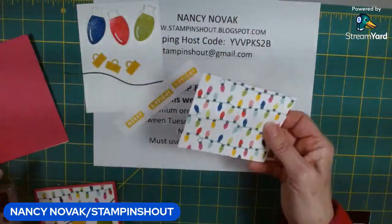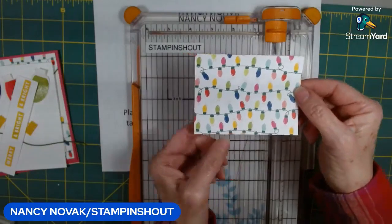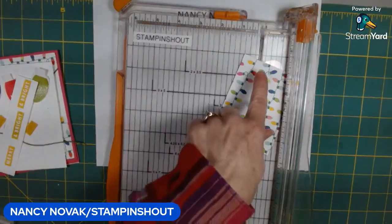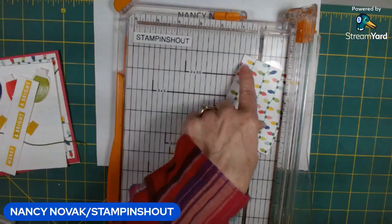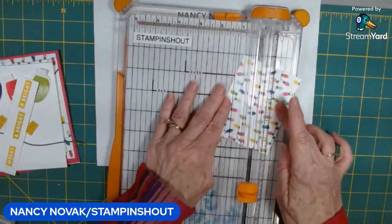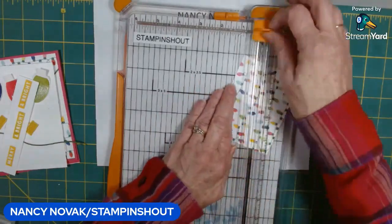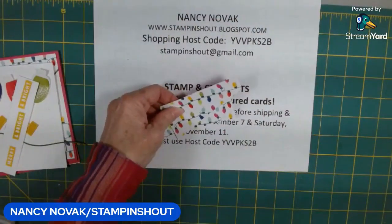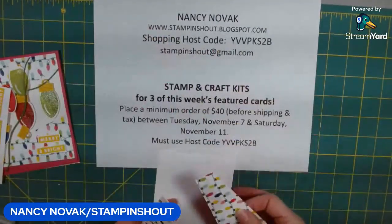I have all the pieces cut out — we'll come back to those in a minute. Let's talk about this piece of designer series paper. I marked three quarters of an inch on each side and I'm going to put it in my cutter. I put both of those marks right on the cutting line — you could also use the three-quarter line marks on your cutting machine. I hold it in place and give it a cut, and you end up with these two pieces.